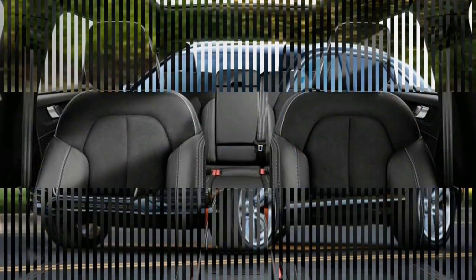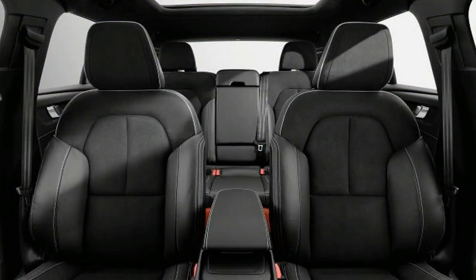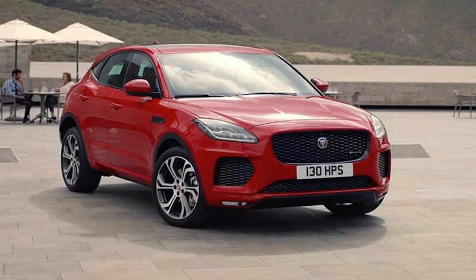The body side features crisp lines over the front and rear wheels and a deep concave section on the doors. At the rear is another variation of Volvo's long-standing tradition of extending the taillights up the trailing edge of the rearmost pillars.